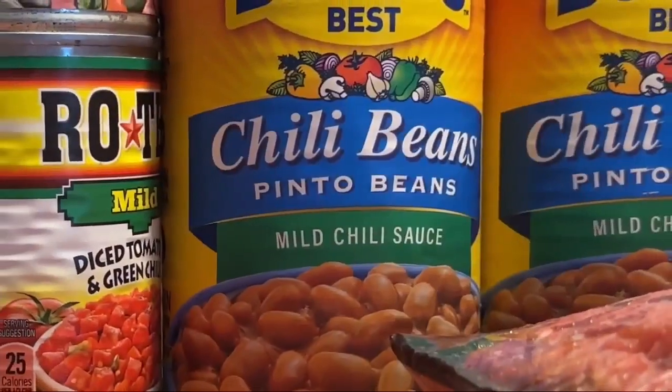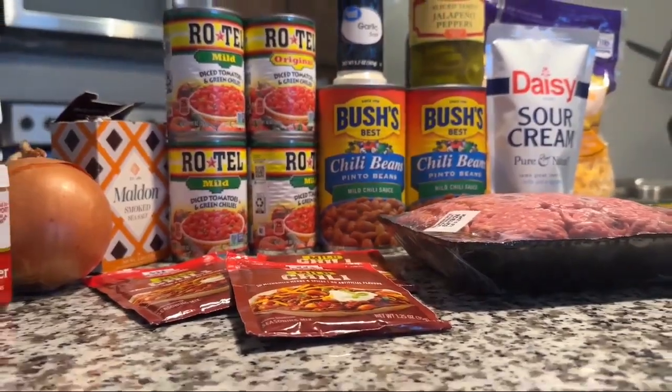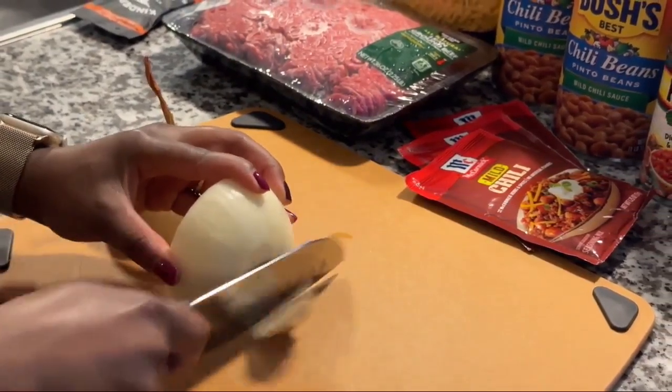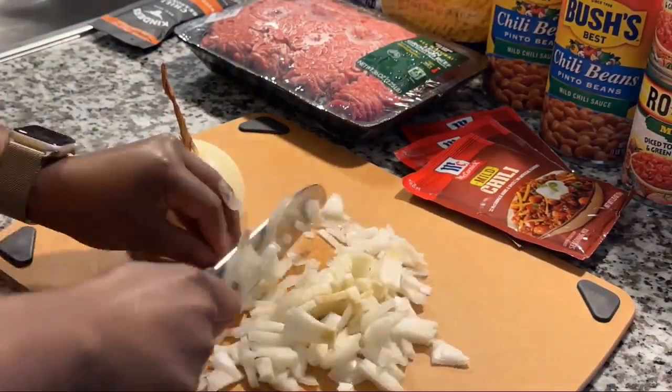I'm going to tell you how to make it. We have video coming up of how I laid out the ingredients. You got chili beans, Rotel — and I doubled up on this recipe because we had so many people to feed. All you do is chop up a little onion right there. I chop them up so much, I eat them with every meal.